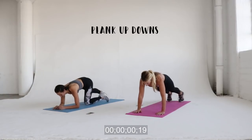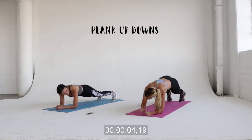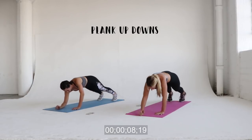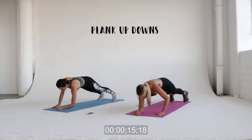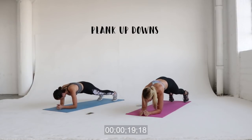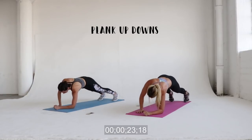We're going to get into a plank position and do plank up-downs. Start in a plank position and then go — starting with your right hand up and down, then go to your left hand up and down. Make sure that your hands stay under your shoulders and that your hips don't go too much to the side — we want to keep them as stable as possible.